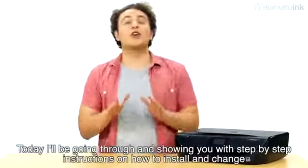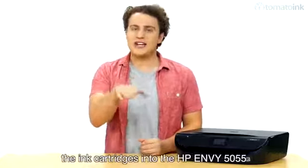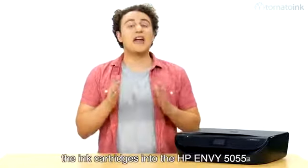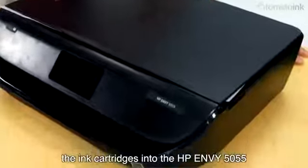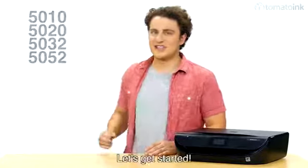Today I'll be going through and showing you with step-by-step instructions on how to install and change the ink cartridges into the HP NV5055. This how-to video also applies to these models here. Let's get started.